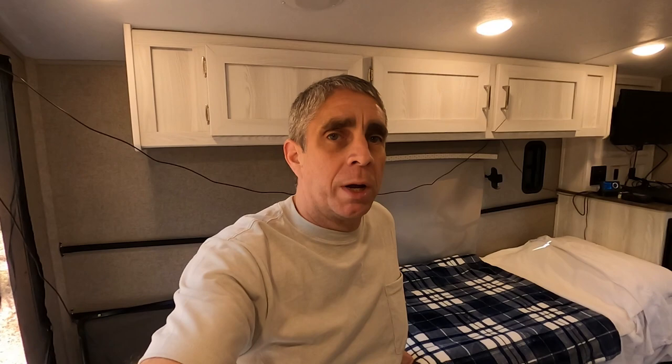One thing I was thinking is maybe I'll have it so that it's always secure — have another secure point, secure the table against the wall. But I don't want the vibrations of driving down the road to wear out the hinges and rivets for the table. So I may secure it more rigidly up against the side of the trailer, but I think it's going to do okay. I have bedding on the side of it here so it doesn't rub up against the wall.